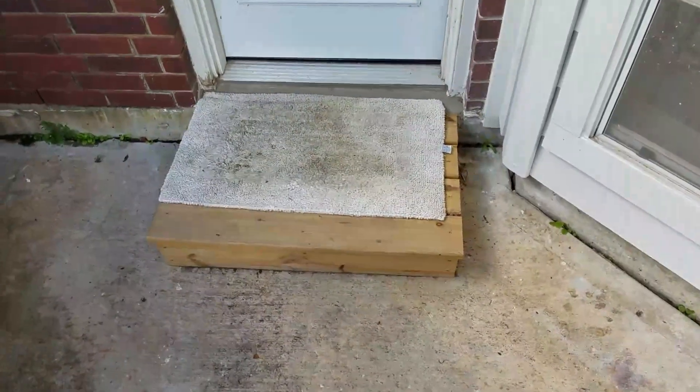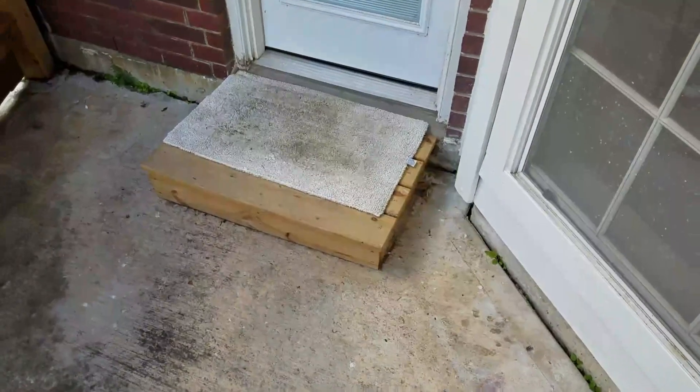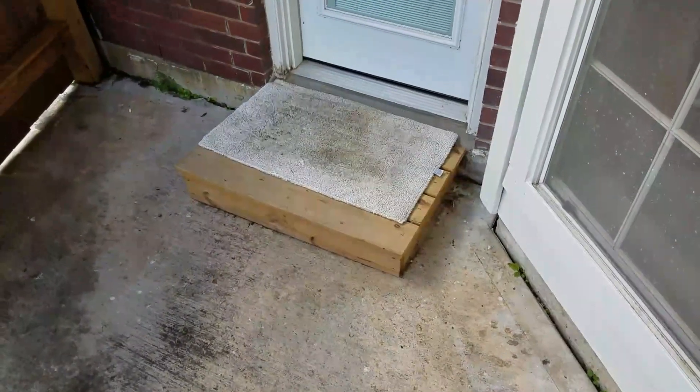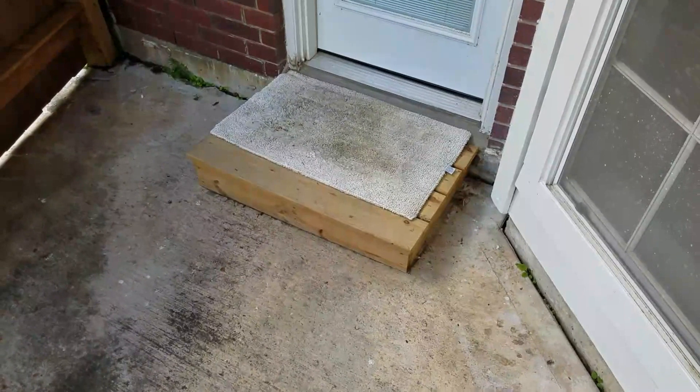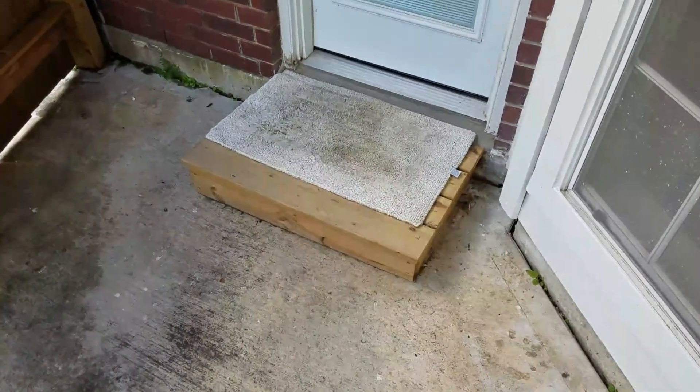They put this little platform here probably because it's been inspected before and someone said it didn't have enough of an egress platform. It should be at least 36 inches long, at least as wide as the door. It's not even 36 inches long. You can see they made it out of what appears to be pressure-treated lumber.